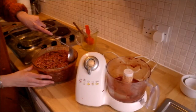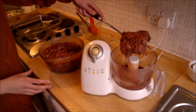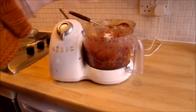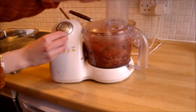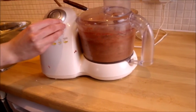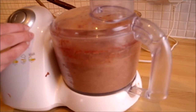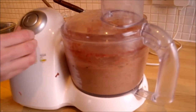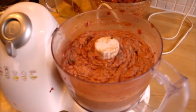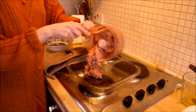Place it in the blender and blend for 10 seconds. You may not be able to fit the whole mixture into the blender, so do half at a time.